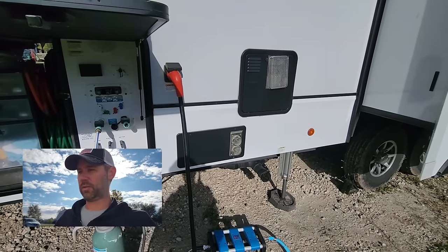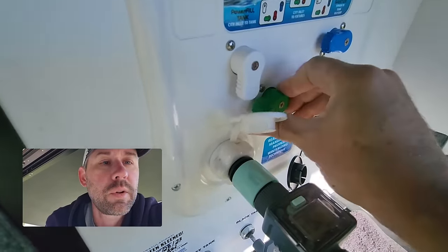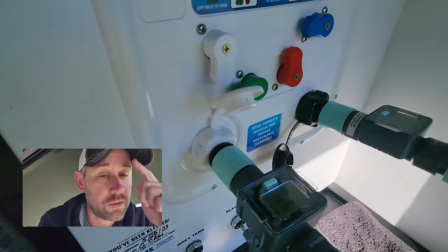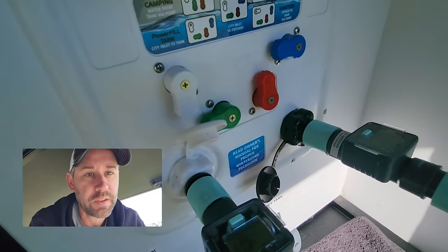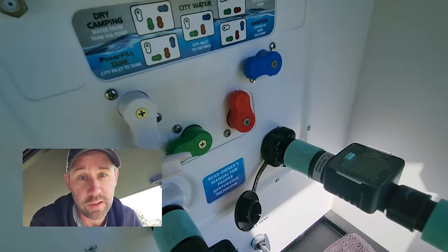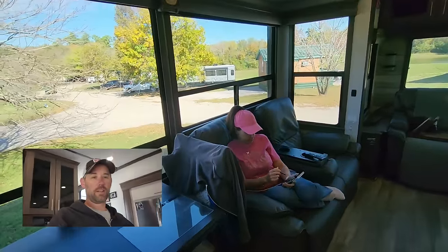We're at 40 gallons — I'll leave us on city water right now because I need to check if Leslie has to use the facilities before we go. Then I'll switch to dry camping so that if we have to stop and use the bathroom, all we have to do is click the water pump, go, wash our hands, and be back on our way. Let's go inside and check if Leslie's ready.